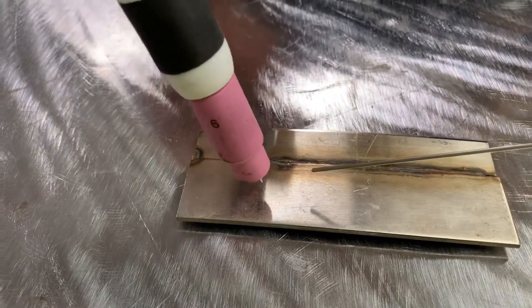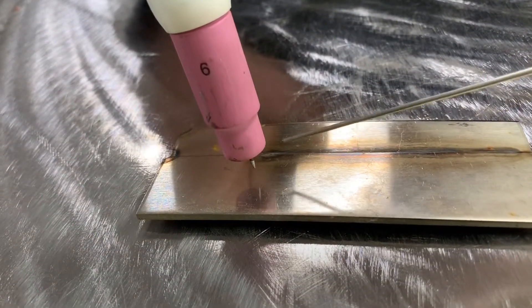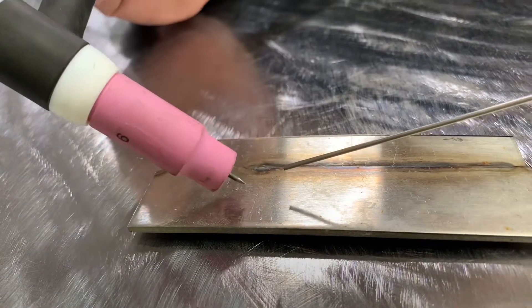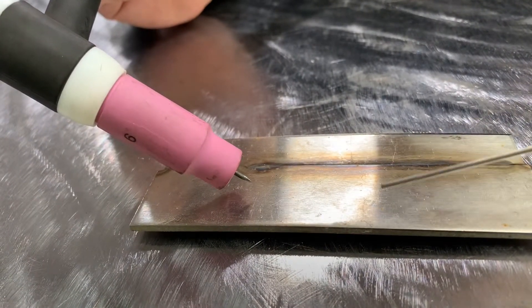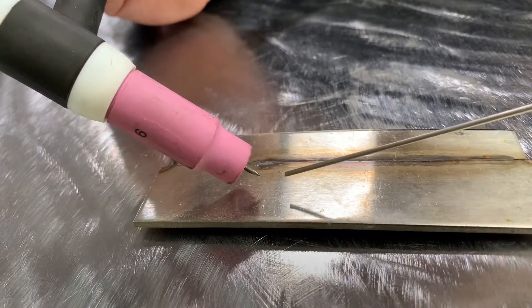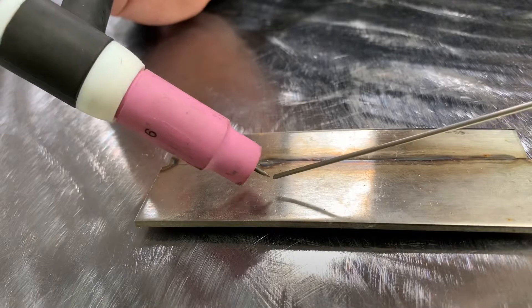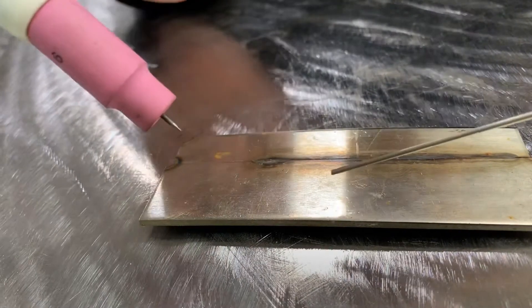When this torch is straight up and down, we're driving that arc into the metal where we want it. When you start laying the torch over too far, that arc starts deflecting off. As I bring my filler metal in, before I can get it to the puddle, that arc is hitting the filler metal, balling it up, and it runs back away from you.